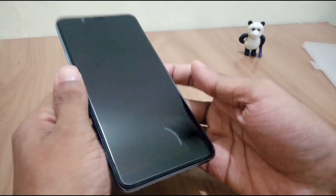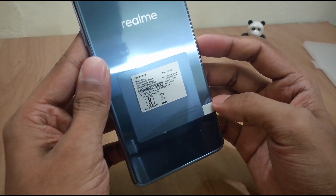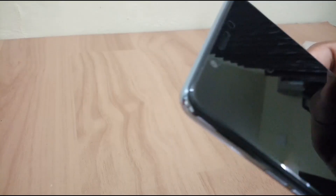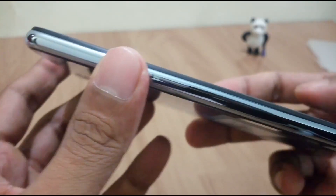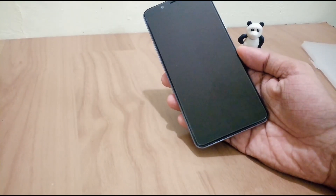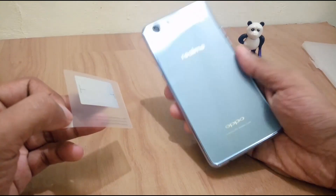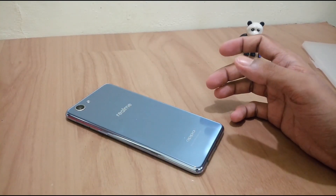We have peeled it off — the phone itself is just 154 grams, which is very light and gives a lot of grip. Looking carefully, you can see there is a screen guard pre-applied by the brand, which is very nice. Those who don't like it can peel it off and apply a tempered glass for extra protection — very helpful for careless ones, since displays are very costly nowadays.